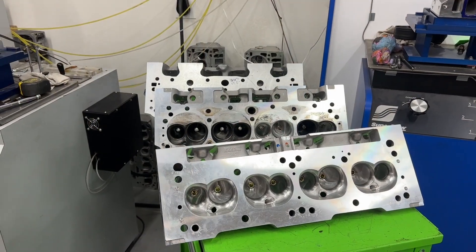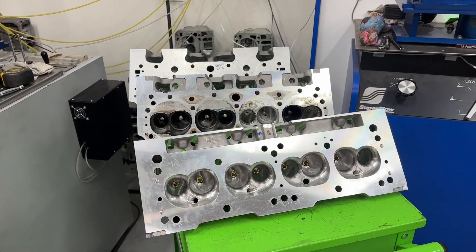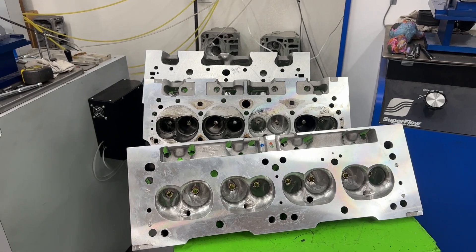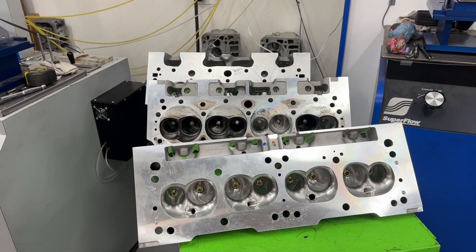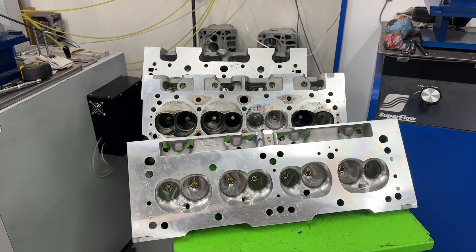Hey guys, this is Eric Wangander with Wangander Racing, and today's video is E85 did make less power — you read that correct, not more but less. Before you start commenting, please watch the whole video because I'm going to try to explain why I think it happened and we'll go from there.